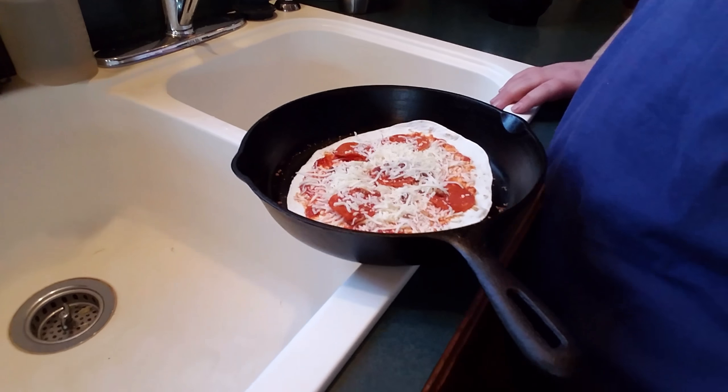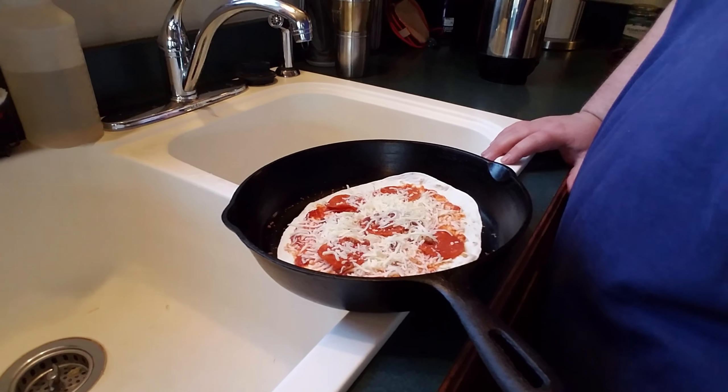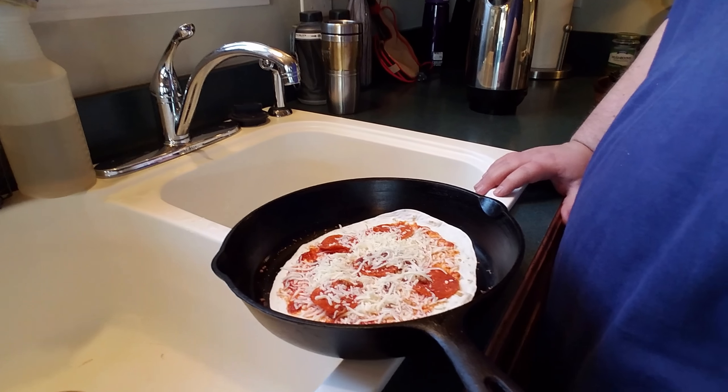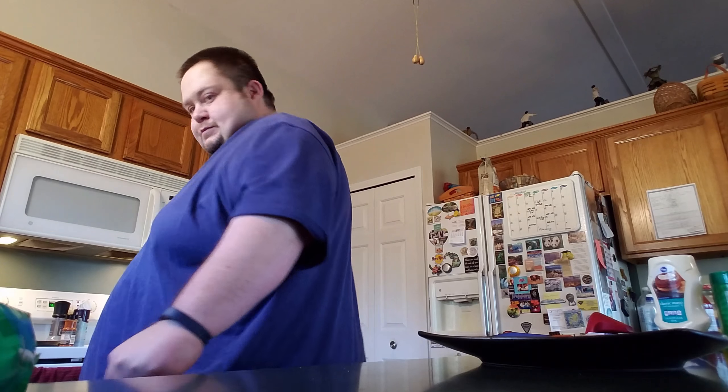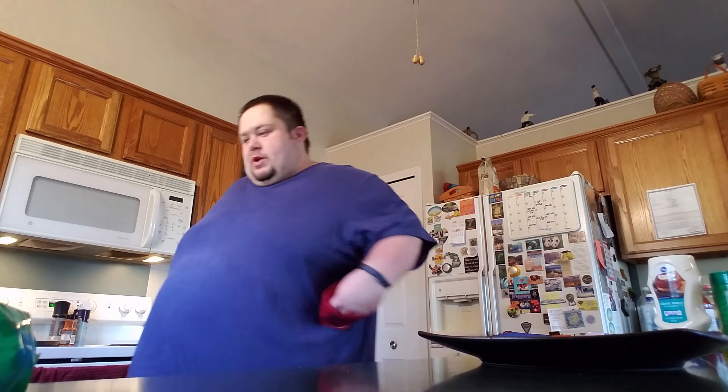See, this is what it looks like. I put it in a cast iron — like a 12-inch cast iron. Cast iron works good because it gets the bottom crispy. And then I just put it in the oven at 425 for about 12 minutes.